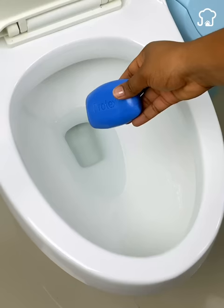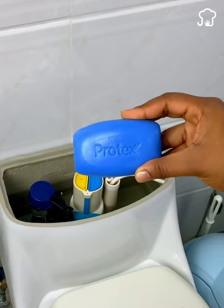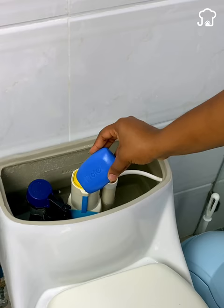Put a soap in the toilet deposit and you will thank me forever. Pay close attention, because when you know this you will start doing it today.